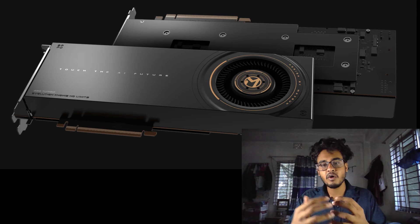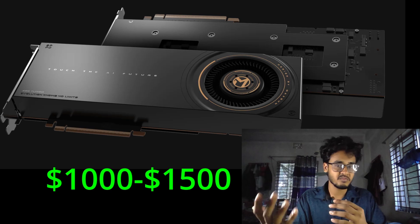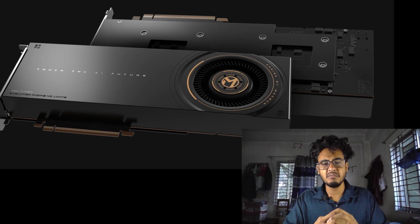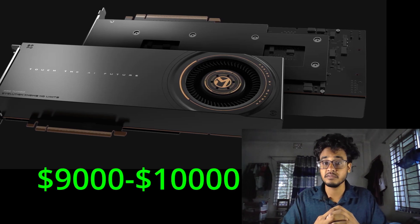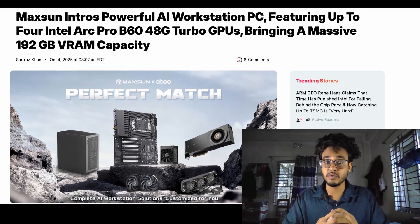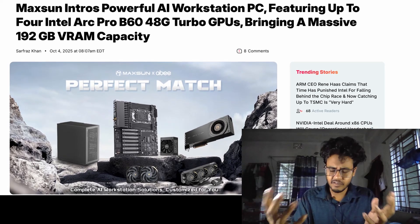The company hasn't revealed official pricing yet, but based on estimates, each Liquid Edition could cost around $1,000 to $1,500. So if you go all out with seven of them, you're looking at roughly $9,000 to $10,000 for the GPUs alone. Maxson hasn't shared an exact release date or pricing for the complete AI workstation, but it is expected to be part of a professional or enterprise-focused system rather than a consumer product.